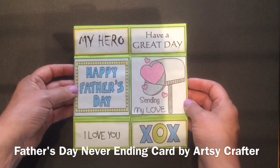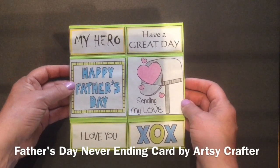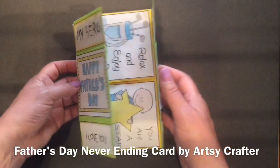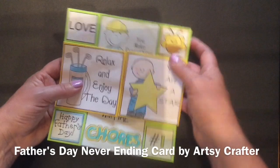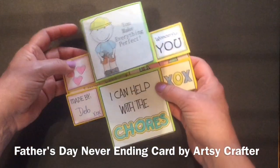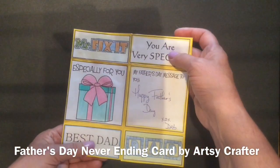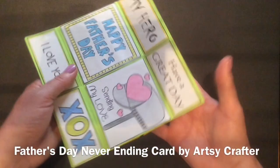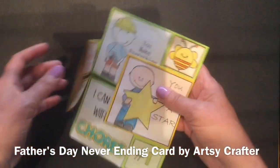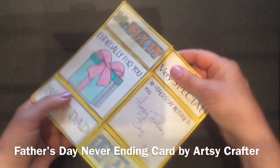The way the never-ending card works is every time we do something we just rotate the card so that the next page is set up. The never-ending card is just that — open it up, rotate it, lots of activities for the kids to do, open it up, rotate it, and rotate it a last time, open it up, rotate it, and you're back at the beginning again. The never-ending card just keeps spinning round and round for hours of fun for the person who's receiving it.